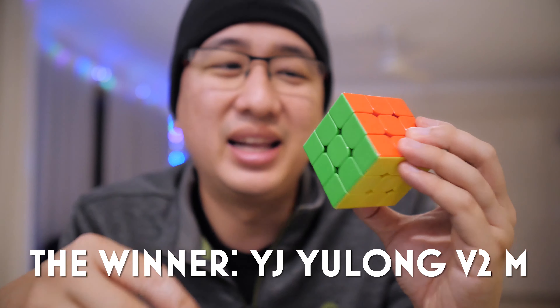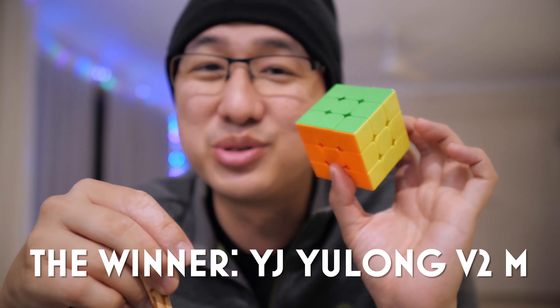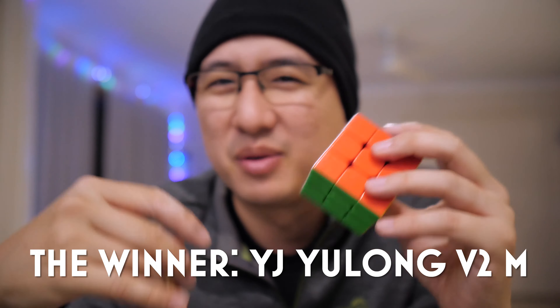If I had to pick one cube right now, it would be the YJ Yulong V2M. $11 for a magnetic cube is insane value, but more than that, this cube feels really good and definitely will be the one that I recommend. If anyone asks me today, what cube should I get?